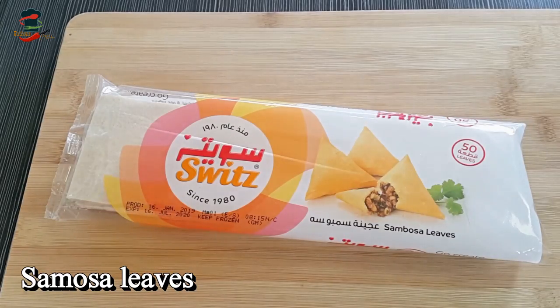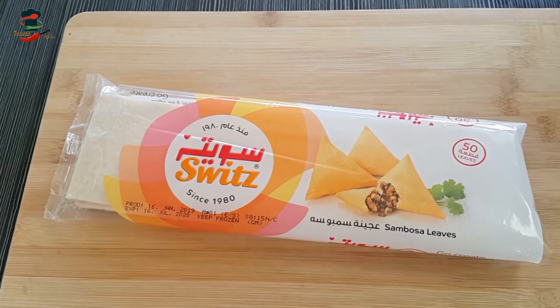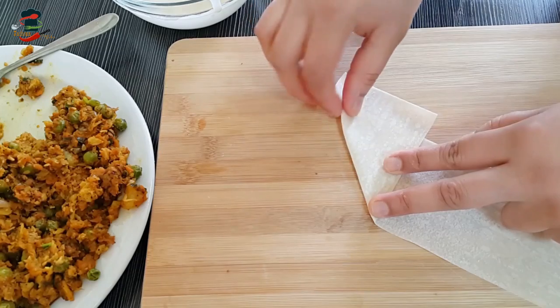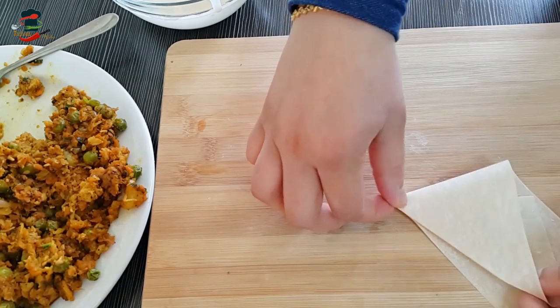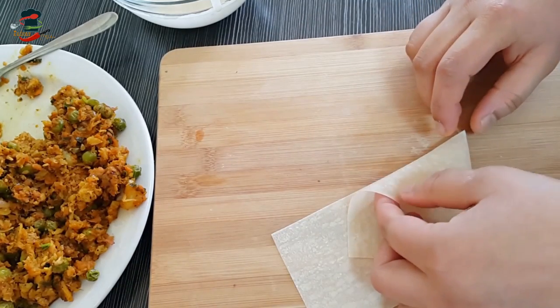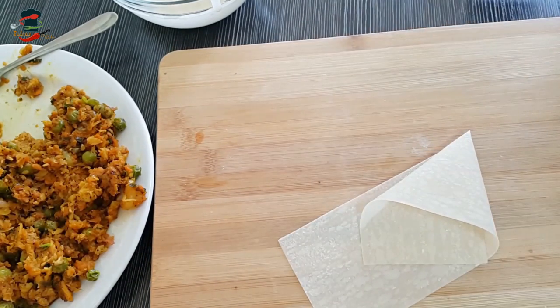Now get the samosa sheets ready. You can add the samosa leaves or sheets. Use a samosa sheet in a bowl and shape it into a cone. If you want to make a samosa, use a piece of samosa sheet and put the top of the lid on the side.